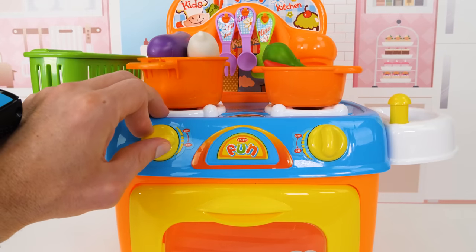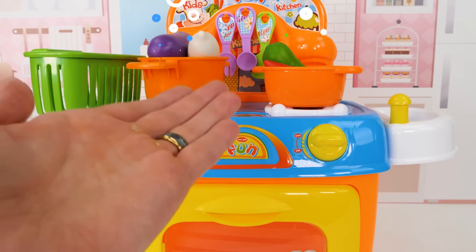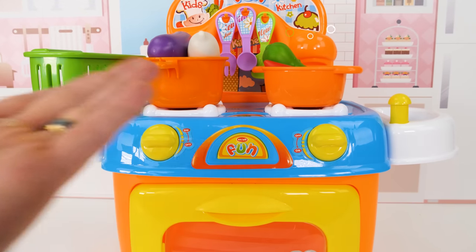All right, time to cook our vegetables. And now just to make a few more things while the pups get ready for the picnic.